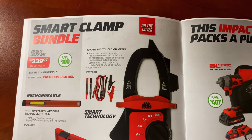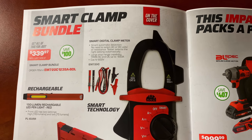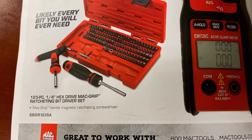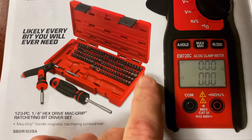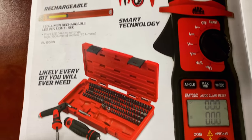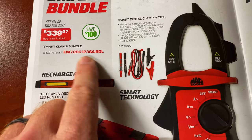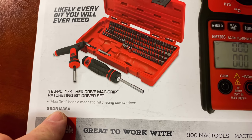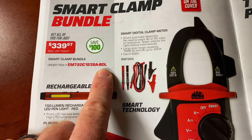Right off the bat we can see they have the smart clamp bundle. You're saving a hundred bucks — it's $339.97. It comes with their smart digital meter clamp, leads included, and also the 123-piece quarter-inch hex drive MacGrip ratcheting bit driver set. This is not the 121-piece RBRT set, but the regular Mac bit set. It also comes with the 150-lumen rechargeable pin light in red. Here's the bundle kit and the individual part numbers for the meter, bit set, and light if you order online without a dealer.